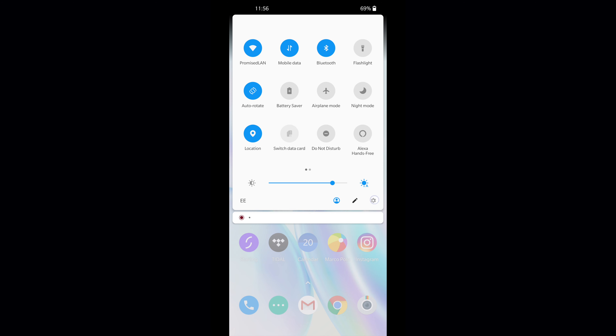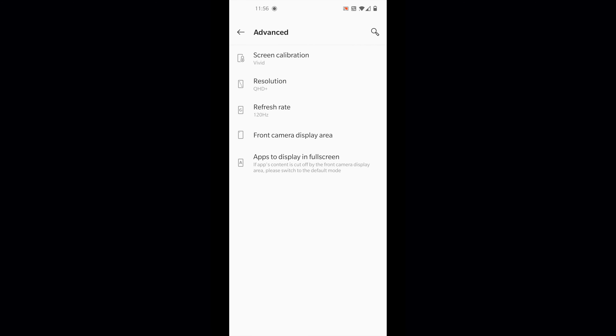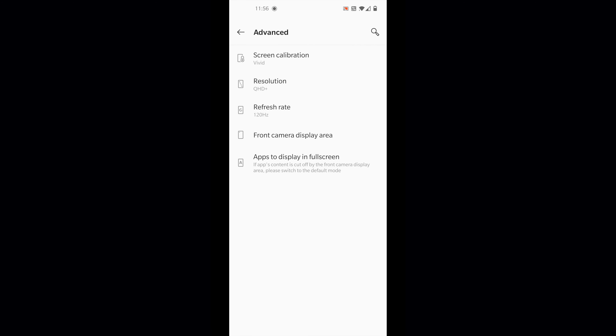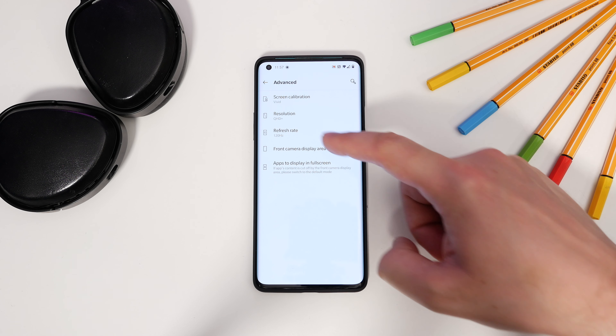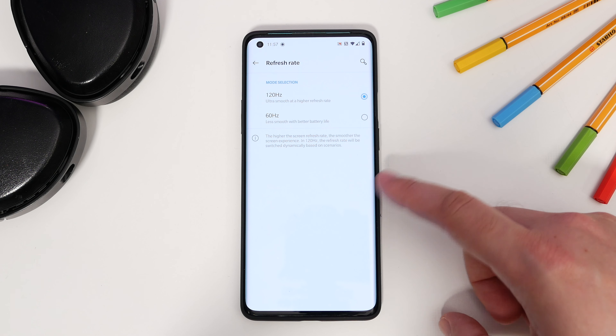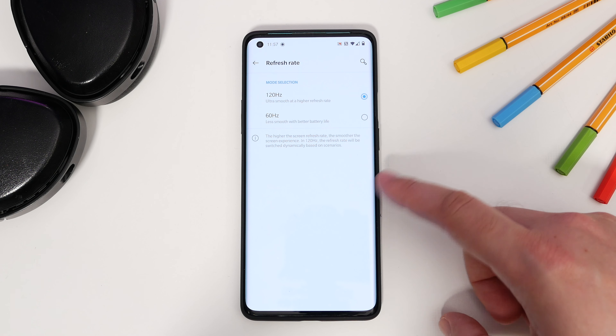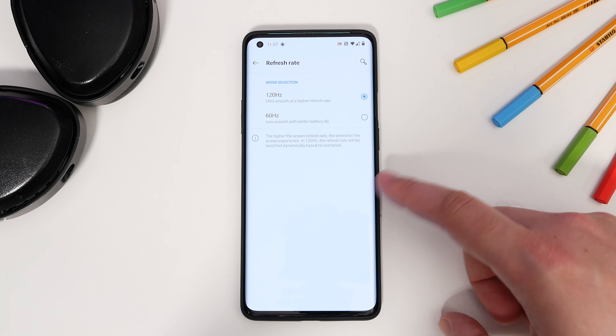Next: enable Quad HD and 120Hz. Unlike some manufacturers, OnePlus lets you enable its full Quad HD Plus resolution and 120Hz frame rates together, so you get maximum sharpness and maximum frame rates. Go to Settings, Display, Advanced and choose Resolution to select the Quad HD Plus option. Once that's done, go back and choose Refresh Rate, then toggle the 120Hz option.